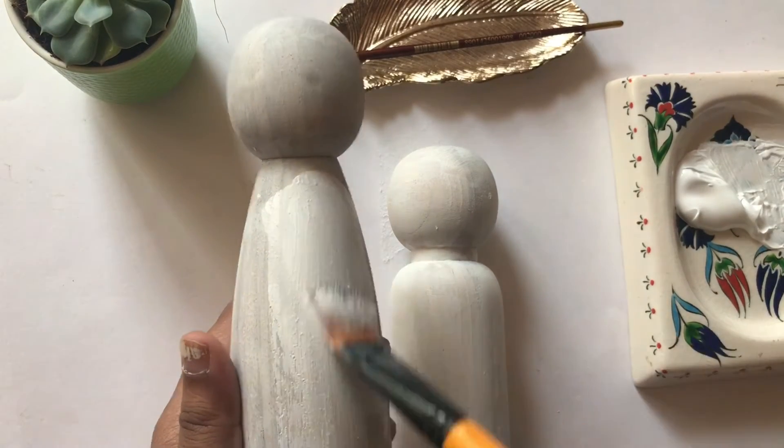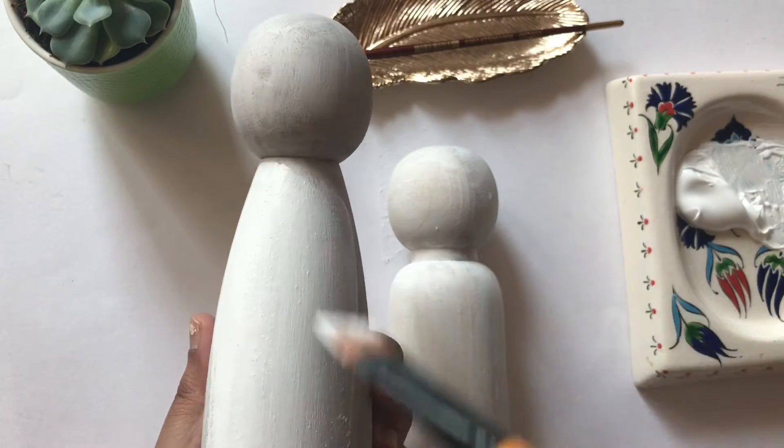Now that the surface is smooth and clean, I've applied a single coat of white acrylic paint.